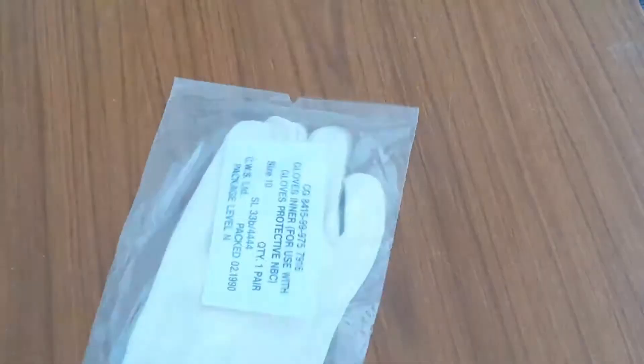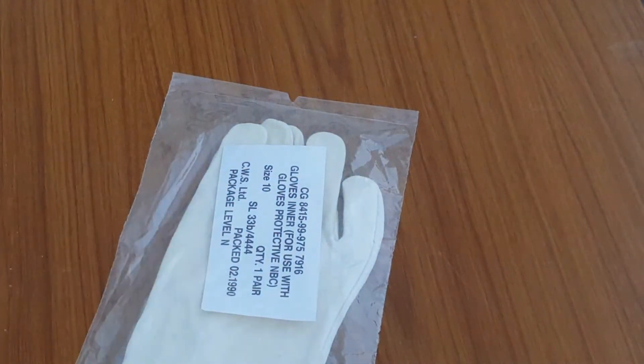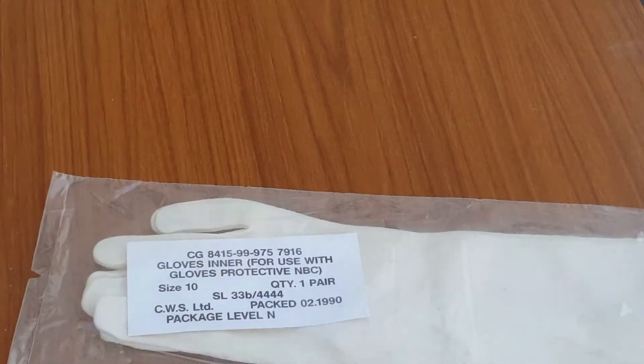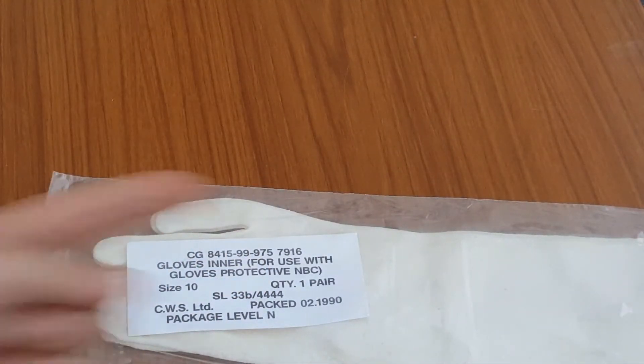So I thought I'd make a quick video. I shouldn't mock him — I quite like him. NBC Gloves Inner. While I wanted an early 1980s pair, the surplus seller went 'Glovey's Glove' and sent me 1990s ones instead.